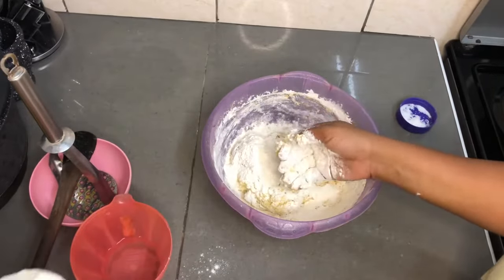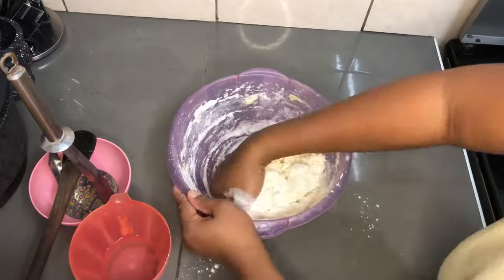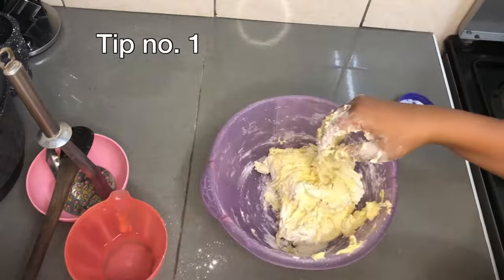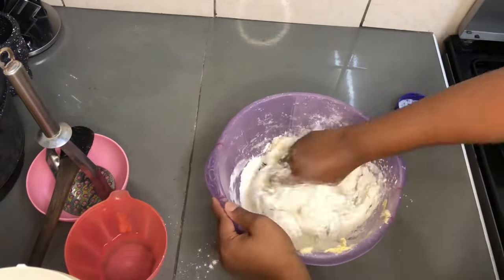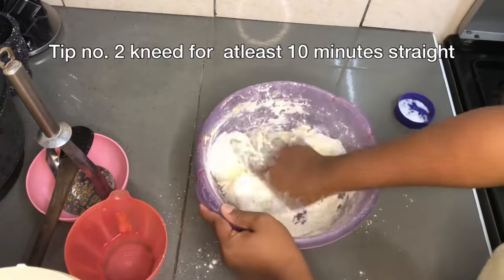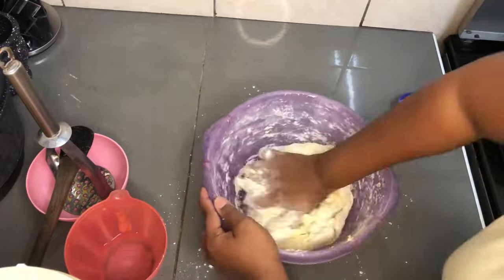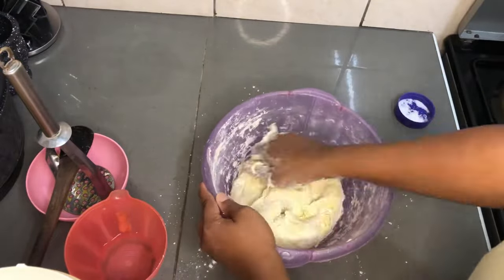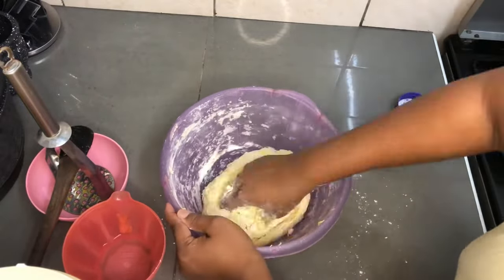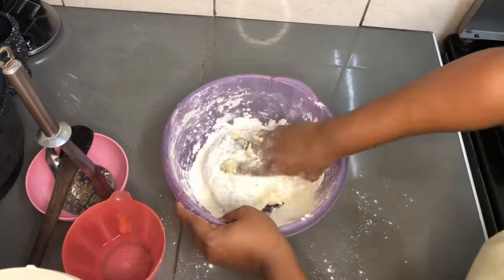You don't want your dough to be sticky on your hand by the time you're done kneading — that's the first tip. Give yourself about 10 minutes of kneading, from the point you start adding everything in and begin kneading your flour. Ten minutes is very important. You need to knead until you are no longer seeing lumps of flour.